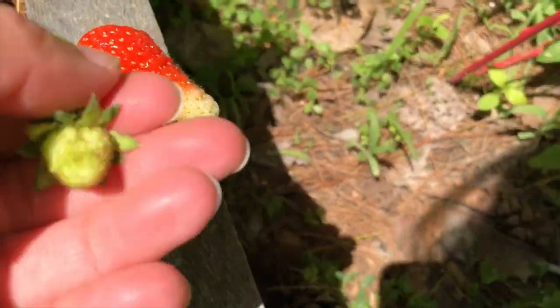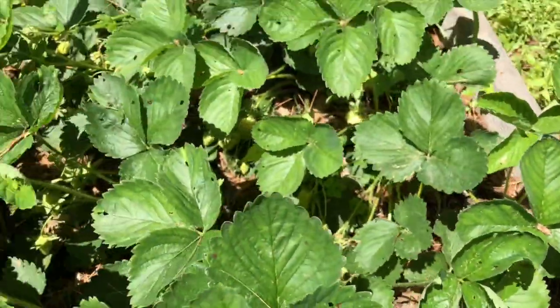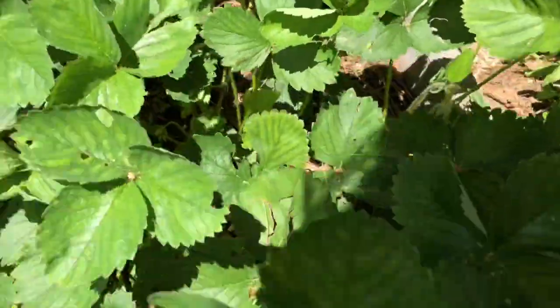He looks gorgeous, doesn't he? He is going to be so yummy. I just hope his sister doesn't pick it before he does, because we may have a fight on our hands.